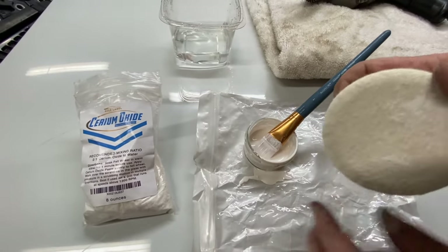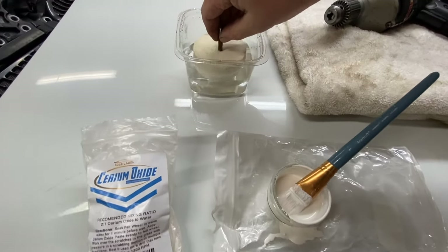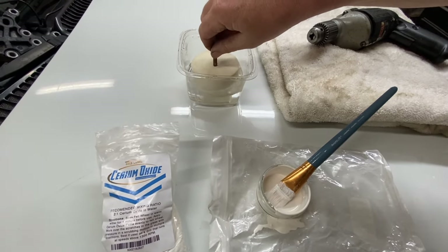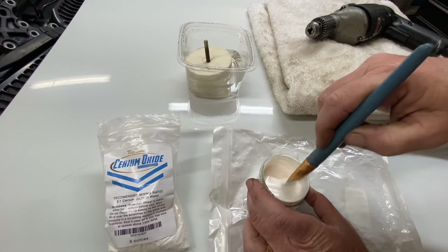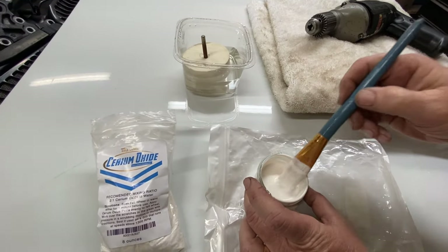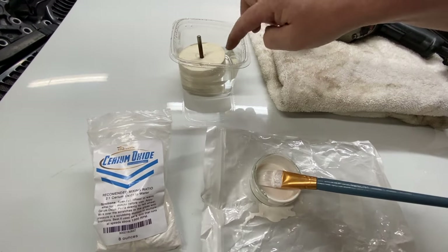Then you take the felt pad and you put it in warm water, just a little bit. Let it stay there for a minute. Then we're going to spread it evenly on the bottom of the pad.